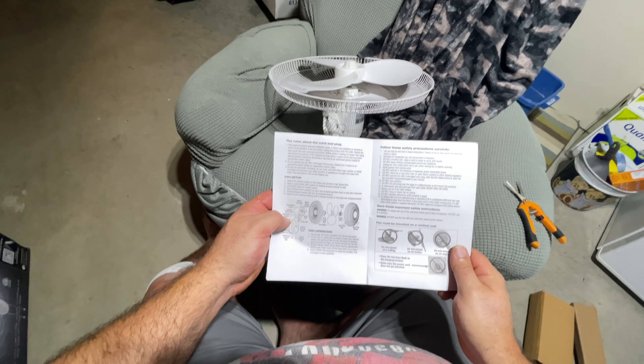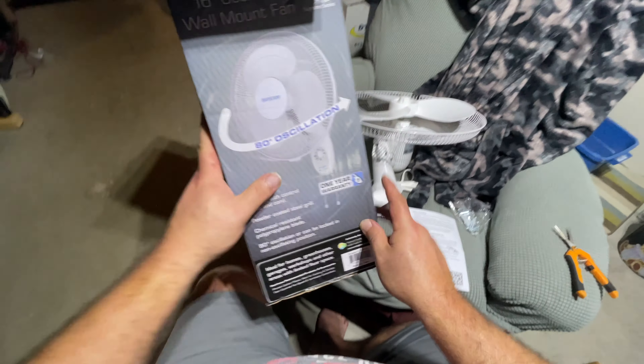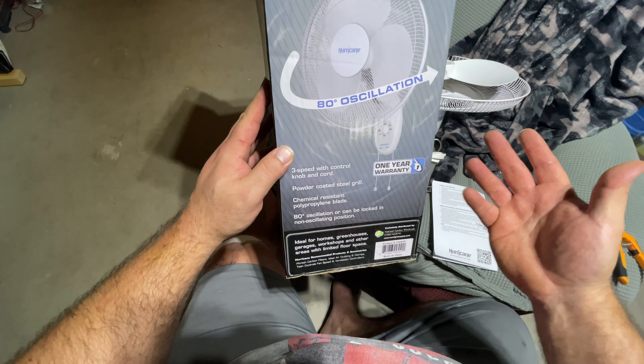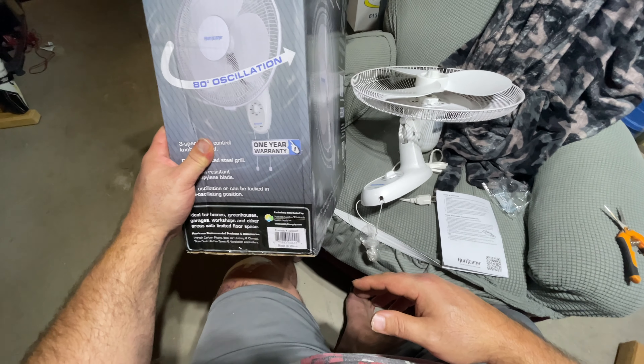I'm hoping this fan is going to last longer than the last one. This one says it has a one-year warranty — I'm past that anyways with the other one. But this Hurricane fan, I've seen good reviews, so we'll see.